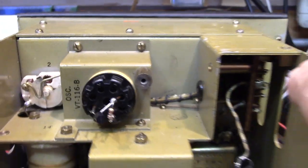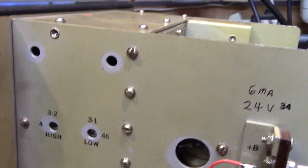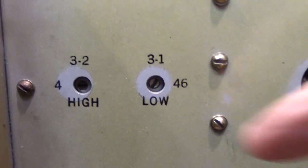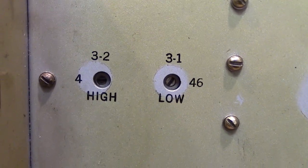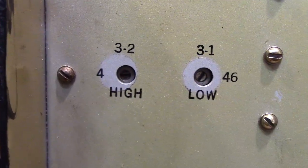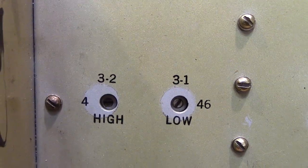This model is built totally different from the next model I'm going to show you. You do have a couple of adjustments for the low and high — they tell you to never move those because if you do you upset the calibration. When you transistorize it you will have to do some correction there, so you've got to have some instruments that will read the frequency correctly.